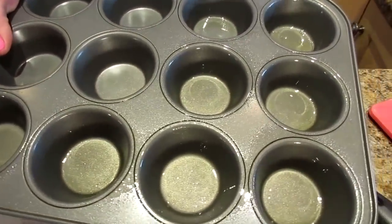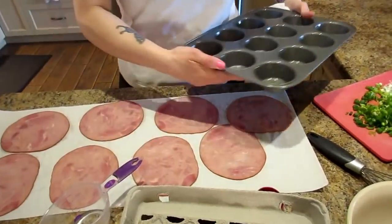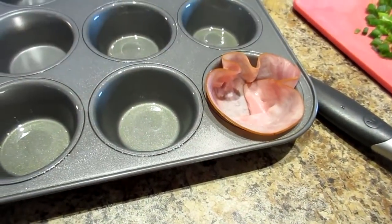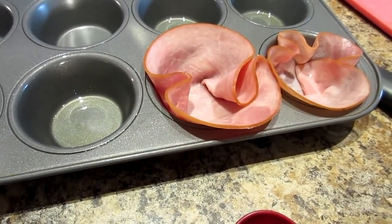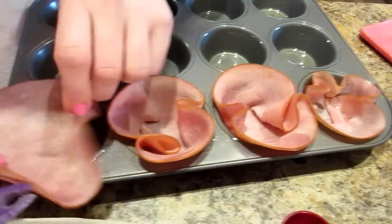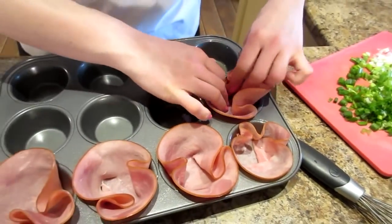You need a muffin tin. I've sprayed it with some cooking spray, and then we're just going to put the ham slices in — they're going to act as your muffin liners. Just kind of ping them in there like a cup. It's a low carb day, and it's kind of fun because it allows us to be a little creative. We get to have a little more fat, so we can have full fat cheese and things like that.